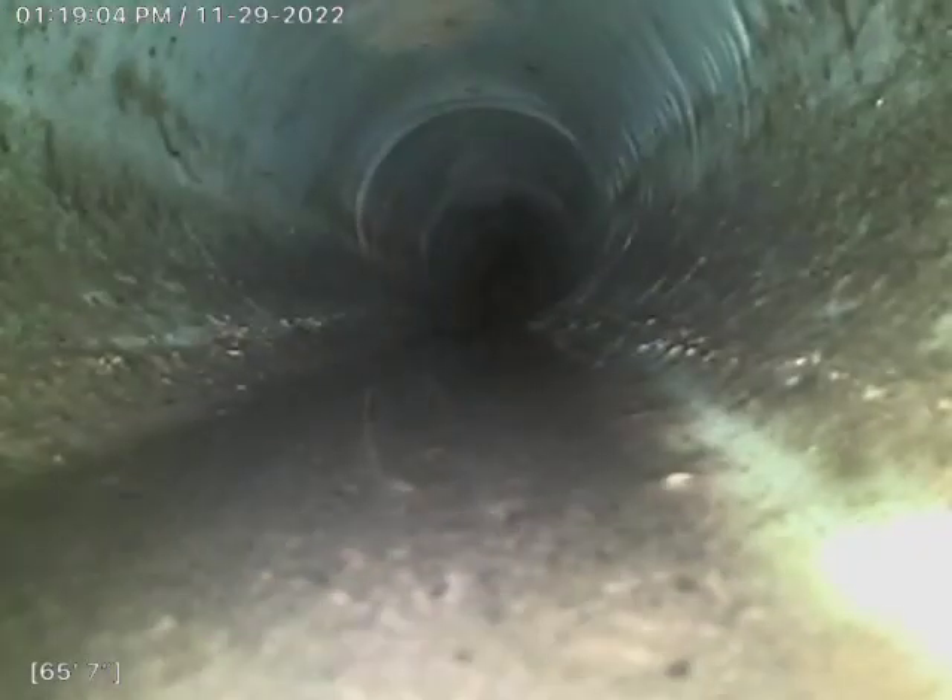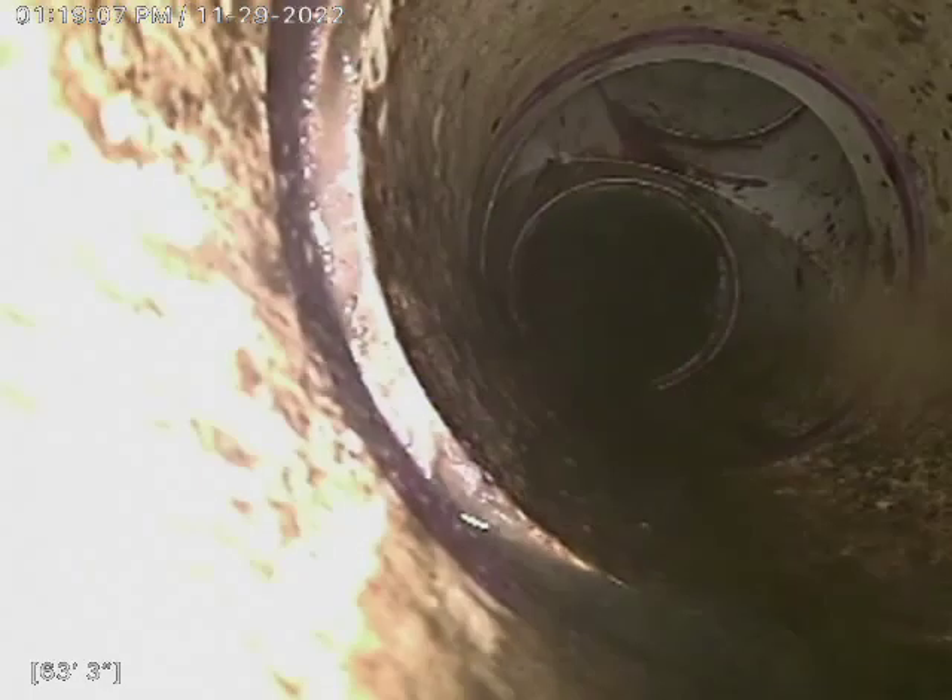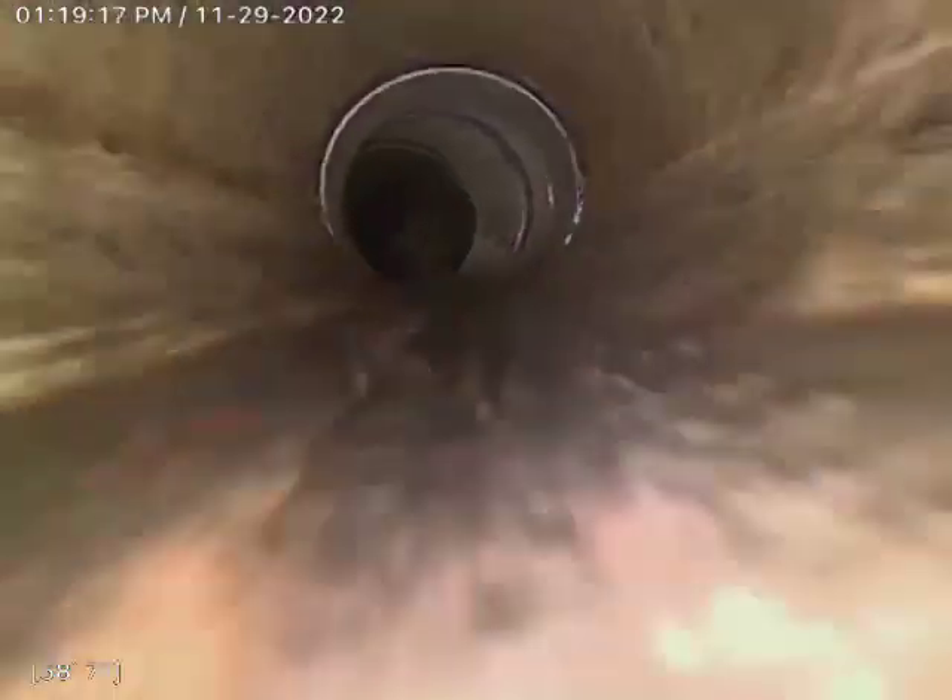There's black slabs along the walls mainly — that's something to be concerned about. Looks like we have some outside clean outs, though. We just can't find them due to the snow.